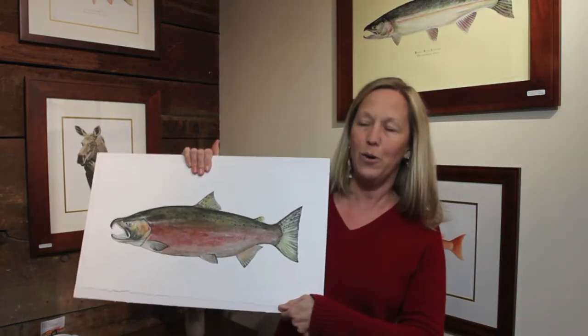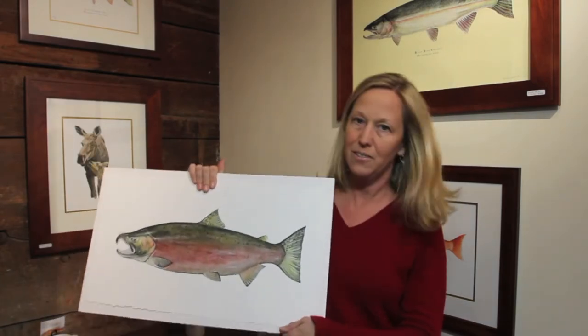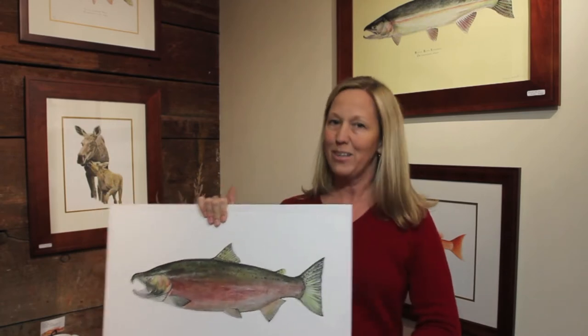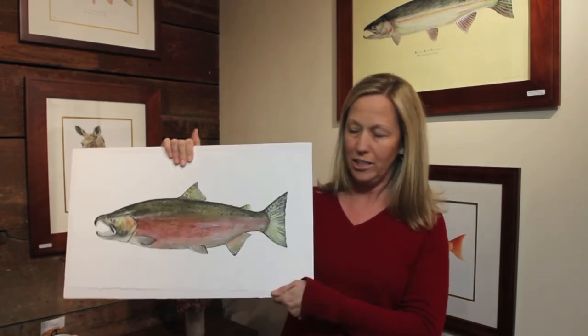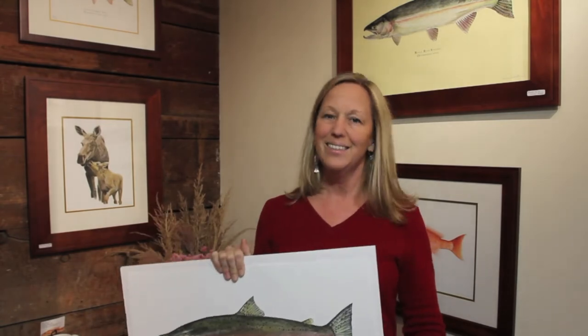This spawning coho salmon Giclee is one of a kind. It was one of the first Giclees of this piece that I had printed. I was experimenting with different kinds of paper, and this wasn't something that I chose to include in my current print catalog. So what would normally sell for a Giclee this size — $175 — is on the sales section of my website for $95. So just a reminder that you can check that out for some great deals.